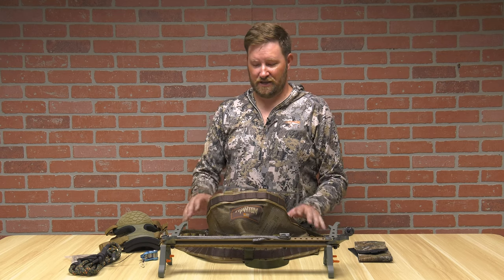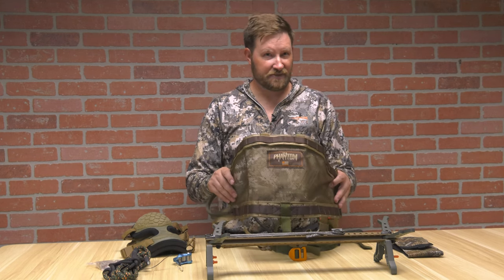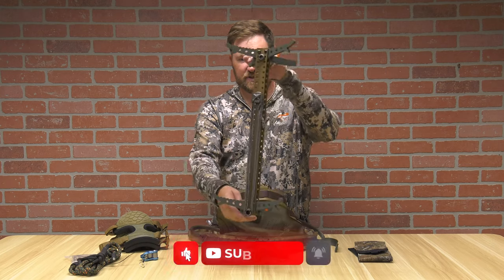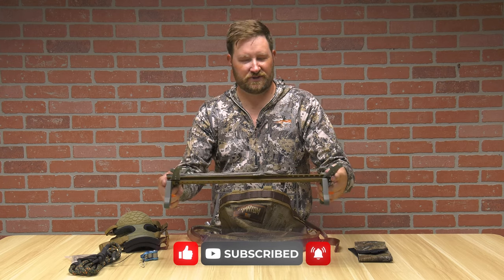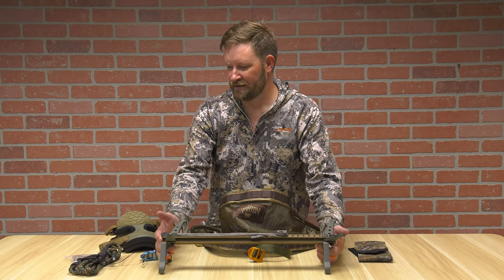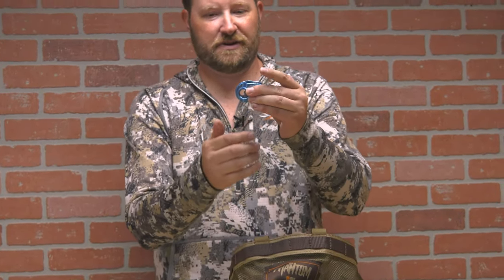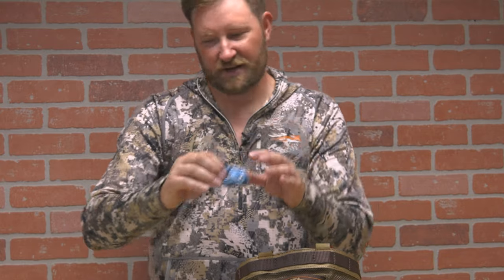What you need to begin with — we're talking have-to-haves — you have to have a saddle of some sort. This is the Phantom Saddle from Tethered. You will also need some way to ascend the tree or climb up it. These are Tethered sticks — this is the Skeletor stick, comes in a four-pack. Traditionally you'll use four sticks out of the gate. You're also going to need some type of ascender. I recommend the Ropeman, which you'll find from Tethered as well. It's very lightweight and very compact.